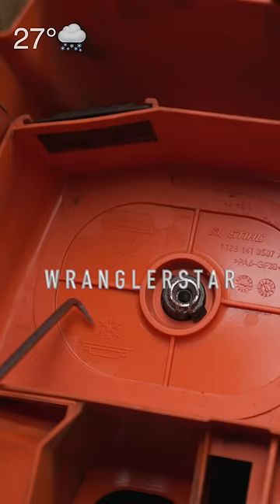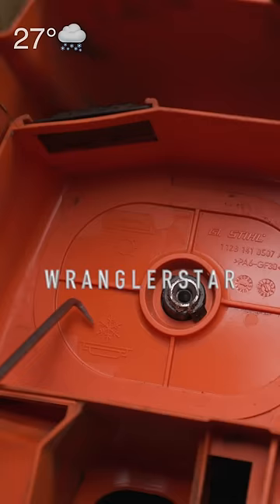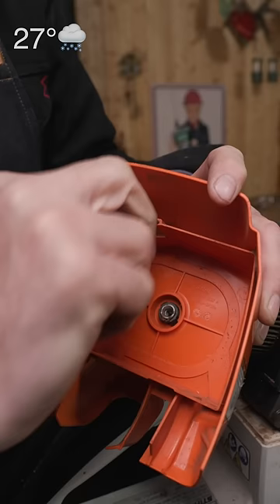Inside your airbox is going to be a little snowflake right here and the sun — summer, winter. Pop this little guy out right here and put it in the bottom.